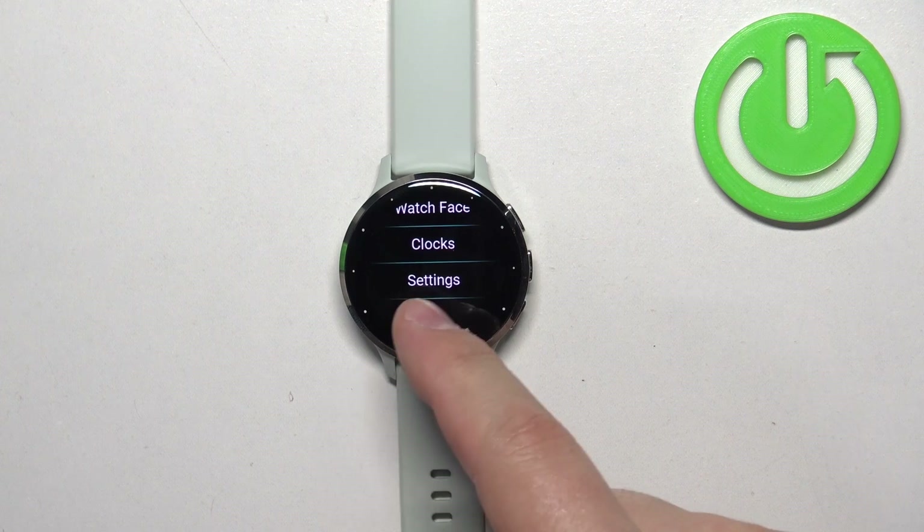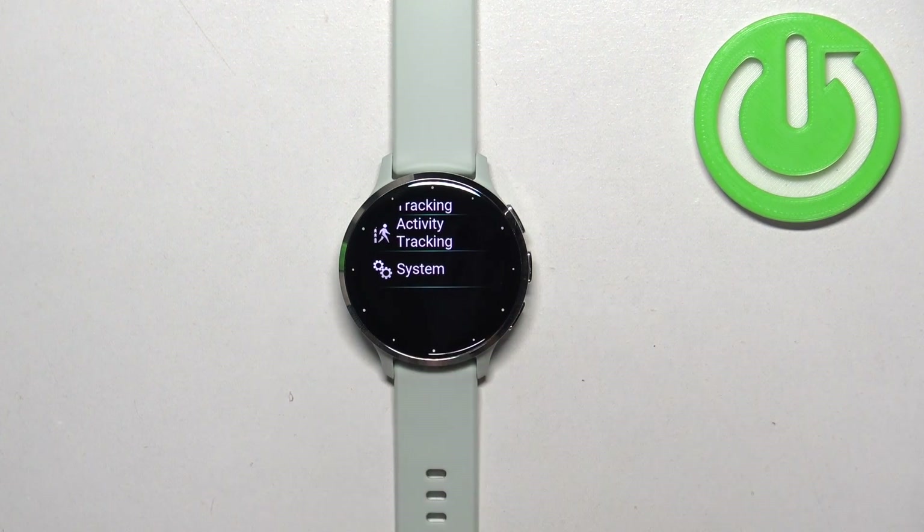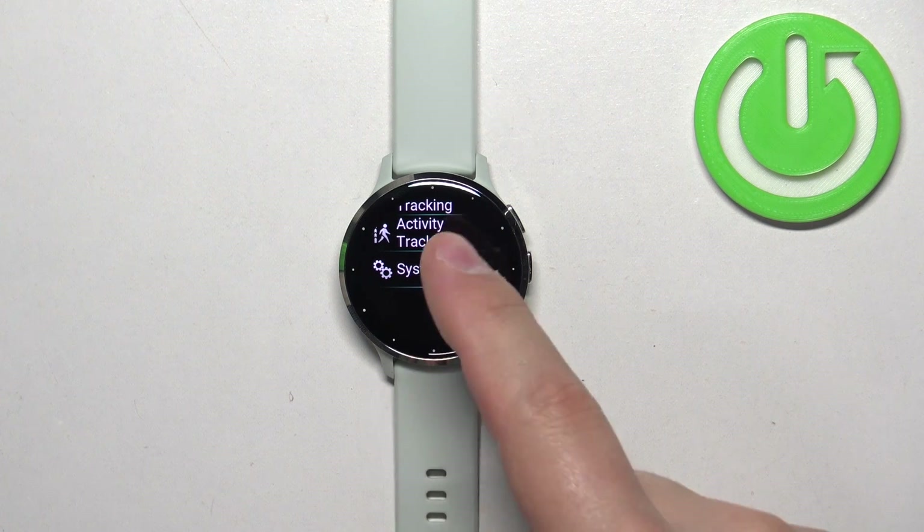After the menu opens, scroll down and select the settings option. Now scroll down and find the system. Once you find the system option, tap on it.